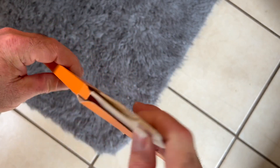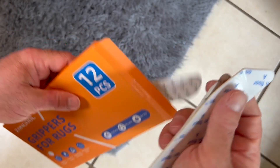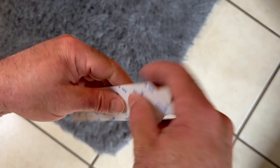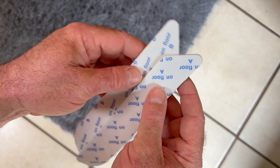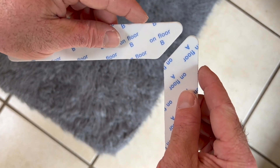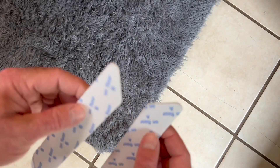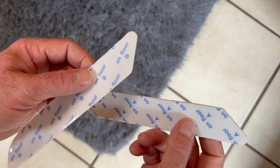Inside you've got some different strips, and you want to make sure you've got an A and a B. You can see here we've got an A side and a B side — they're cut differently. On the ends, the bevels actually face different directions, because you're going to put these into corners of the rug on opposing sides, and that's what tacks it in and makes sure it fits well into the corner.